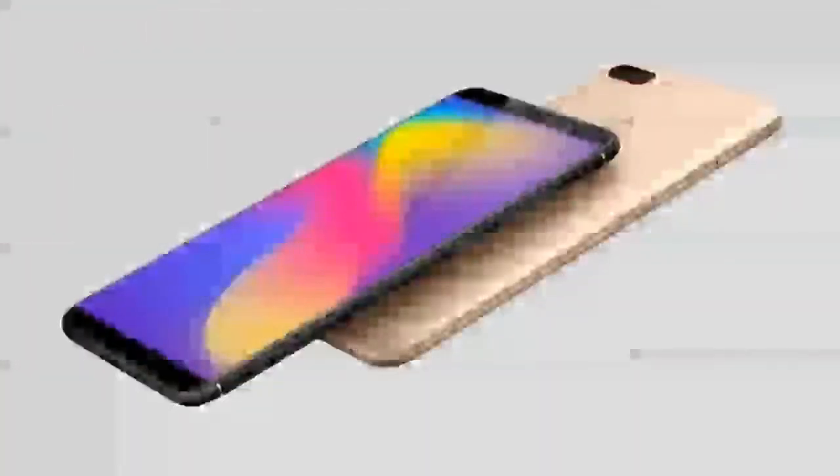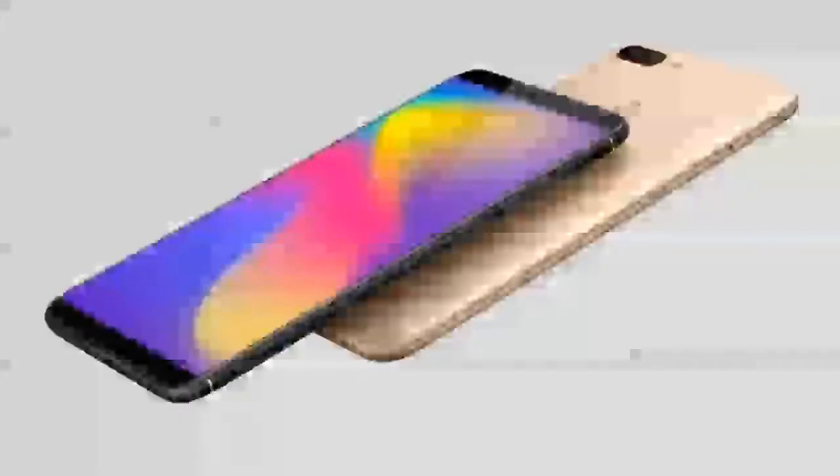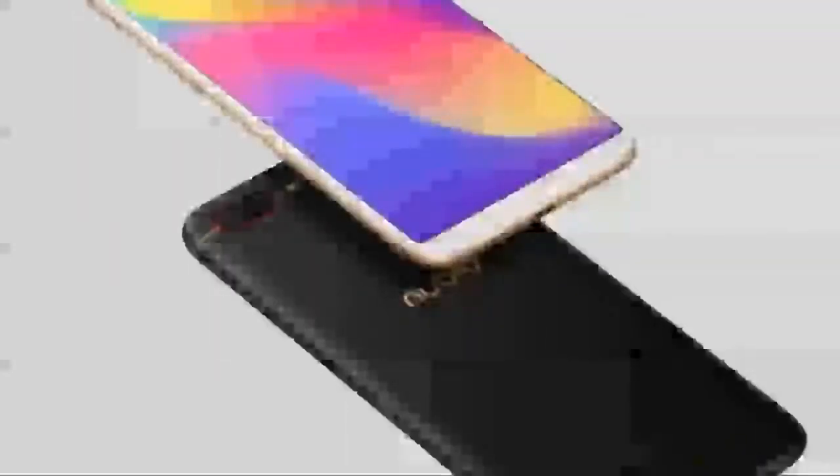Providing the interface is Android 7.1 Nougat OS, which is likely modified with Nubia's custom UI. On the camera end, the Nubia N3 packs a 16MP selfie camera with PDAF, full focus, and other features. There is also a dual camera setup at the rear which is arranged horizontally, though the configuration of the dual cameras is not yet known.